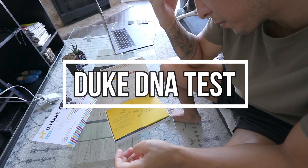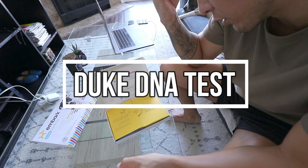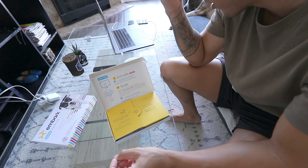Activate at the website. Swab. No eating for 30 minutes before collection. Duke, have you eaten anything? No? Okay, you're good.